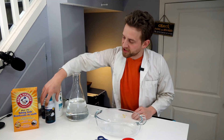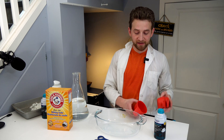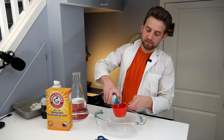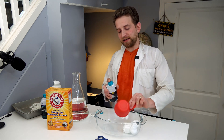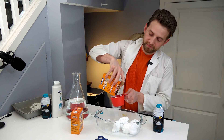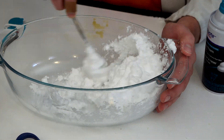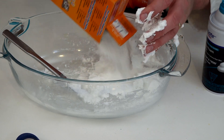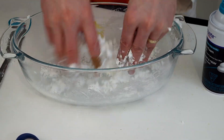Method number two involves shaving cream and baking soda. For this method we need equal parts shaving cream and baking soda. I'll go ahead and put in one cup of shaving cream — it doesn't have to be exact because you can always add a little bit more later — and one cup of baking soda. It's very important that this gets mixed well together. Now if it's still a little bit goopy, just add some more baking soda and really mix it in. Now that's starting to look amazing.